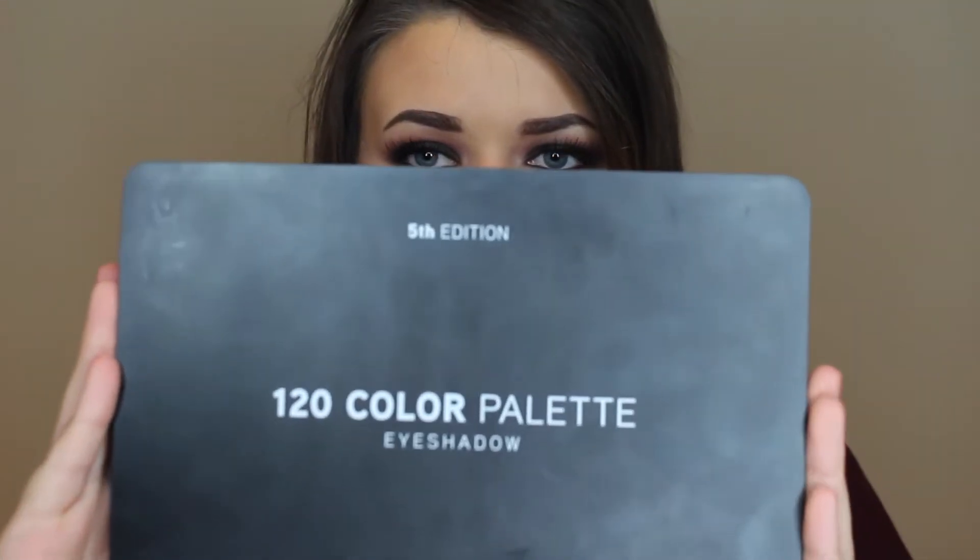You just have to be patient and blend. The key to any dark look is blending. All the shadows I used are from this BH 120 color palette and this is the fifth edition. So if you want to see how I got this look, please keep watching.